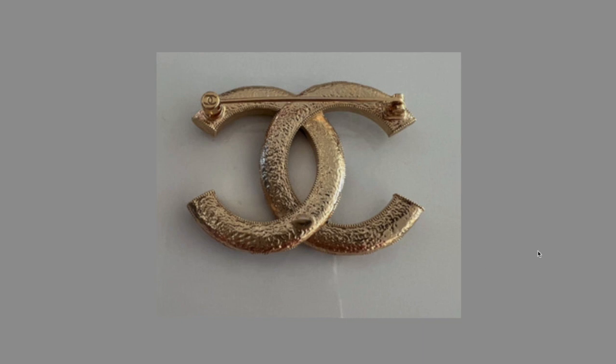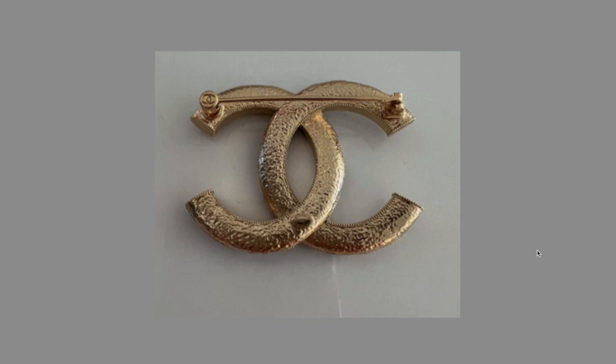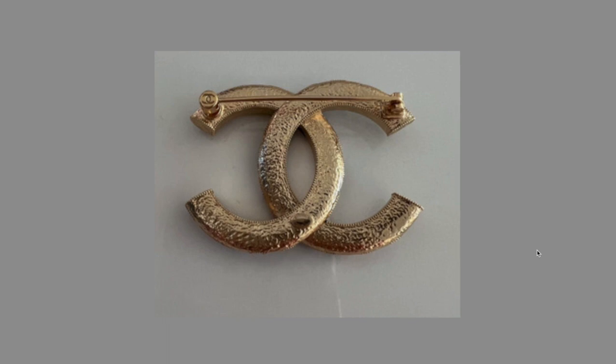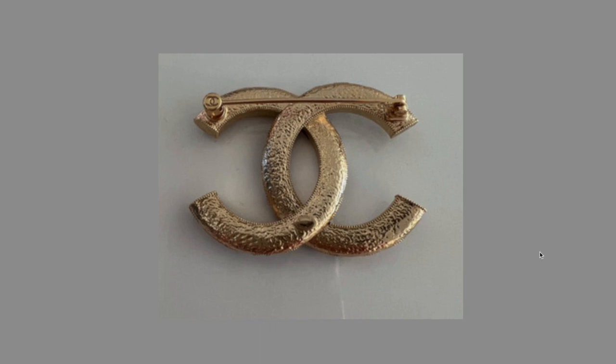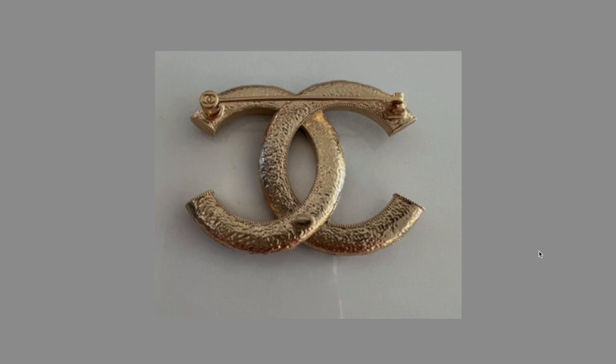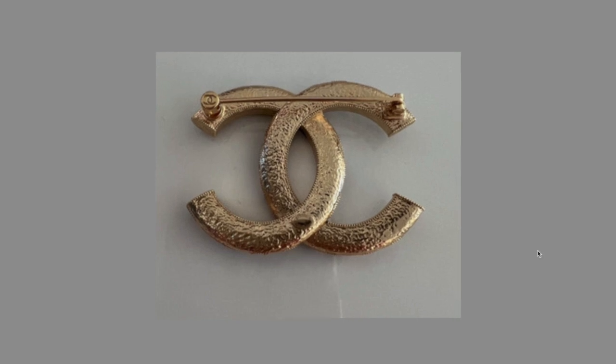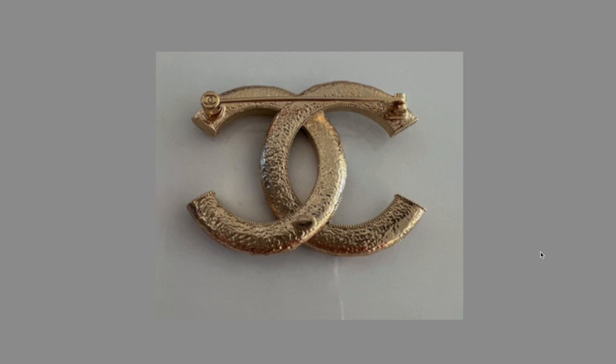That was a quick but hopefully educational video on how to identify a Coco Chanel brooch. Always ask for receipts or certificates — they usually come with a pouch, box, or serial number. Look for quality stamps and clear pictures; if pictures aren't clear, that person is trying to hide something. If it's a real Chanel product, everyone wants to show it off. Watch out for deals that are too good to be true. Thanks for watching — give it a thumbs up if you enjoyed it!